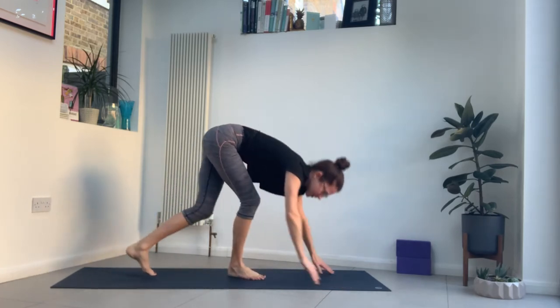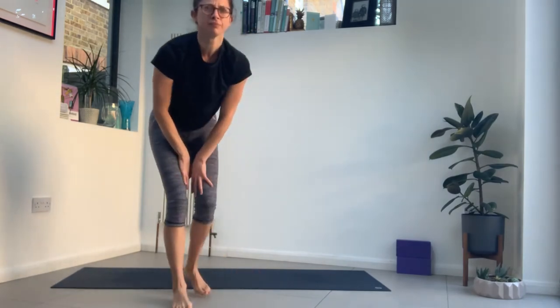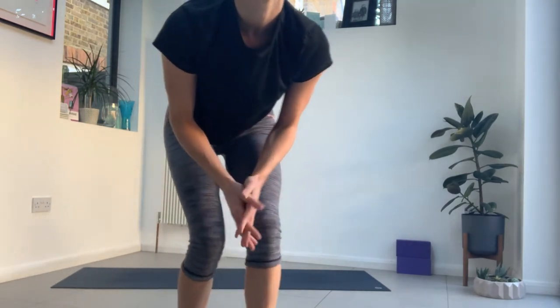Take five breaths here. If your legs are feeling particularly tight this morning, bend your knees and focus on lengthening your spine — reaching your sit bones back as you push down through your hands.